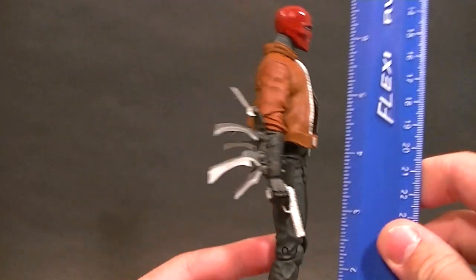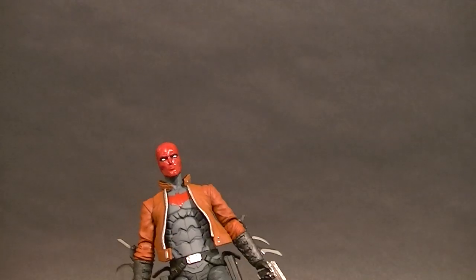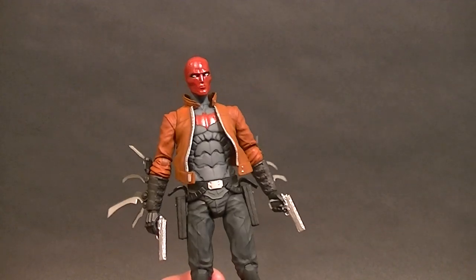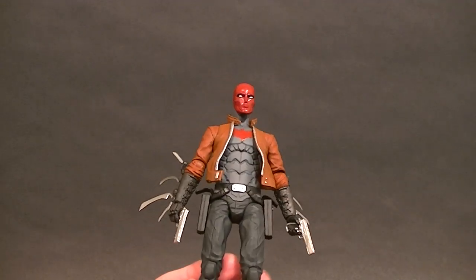Let's talk about the actual figure because that's what matters. It stands just about six and three-quarter inches tall, so even though it's a DC Collectibles figure, it's still fairly well in scale with your standard DC Universe Classics or Marvel Legends — it might be a little bit tall, but not too bad.